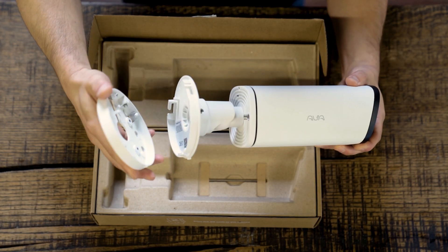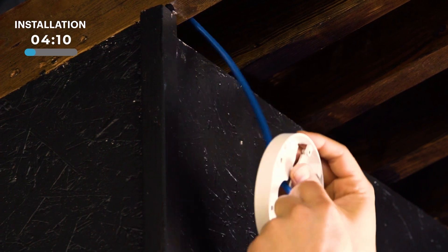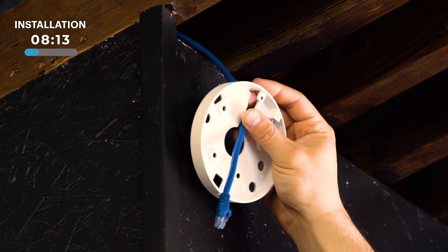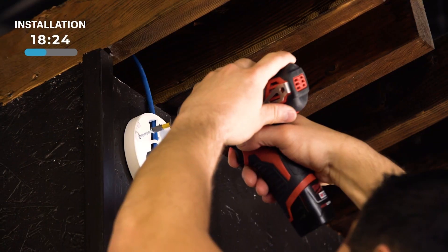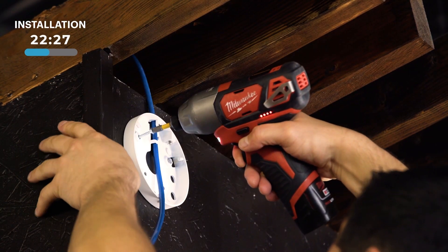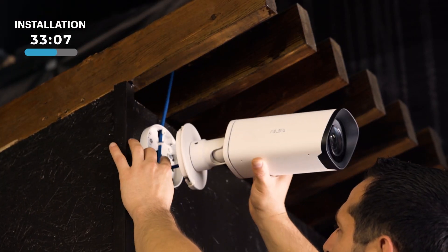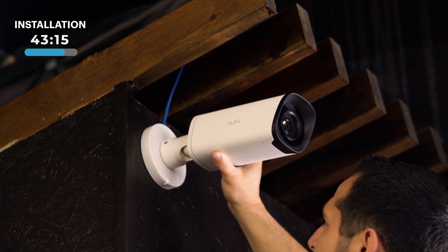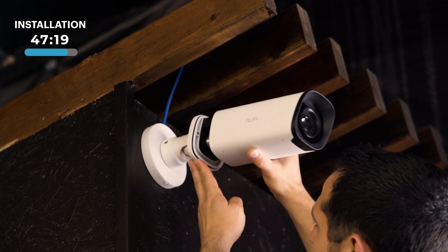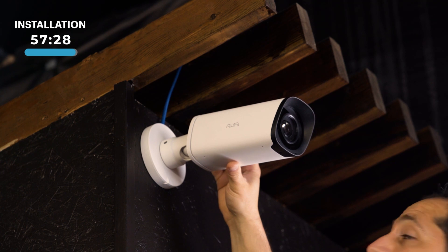The next step is to remove the mounting plate and attach it to the building. Ensure you've fished your network cable through the mounting plate and place the camera mount in the final location. We're then going to secure it to the wall. Now we're going to fish the network cable through the body of the camera and attach the camera to the plate. You'll then need to secure the plate to the camera and plug in the network cable to provide connectivity. Then close the body and secure the camera, and we're ready to go.